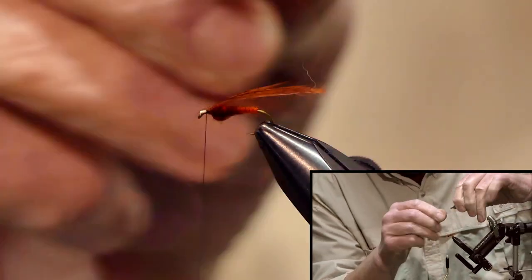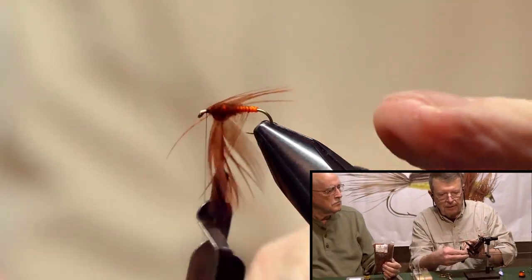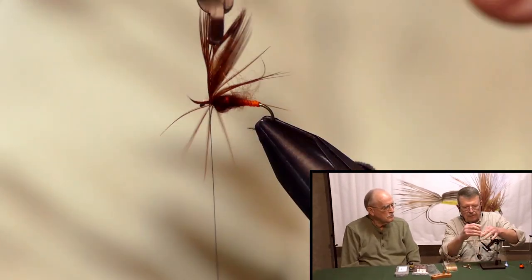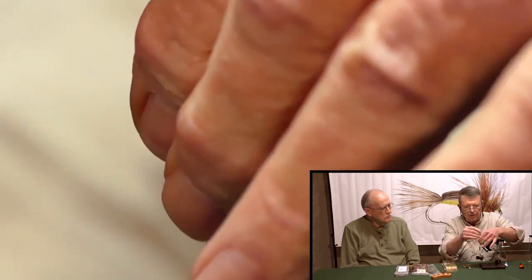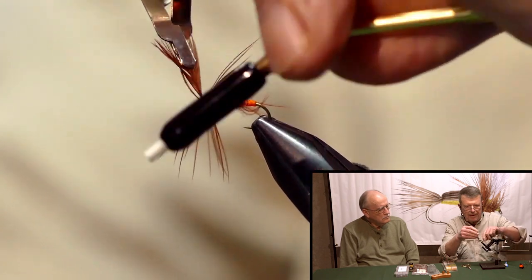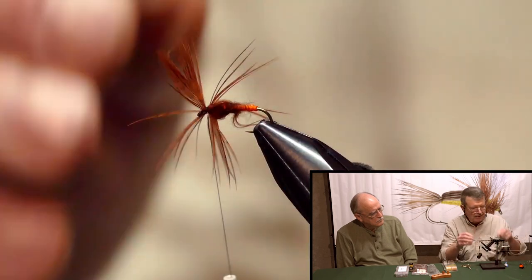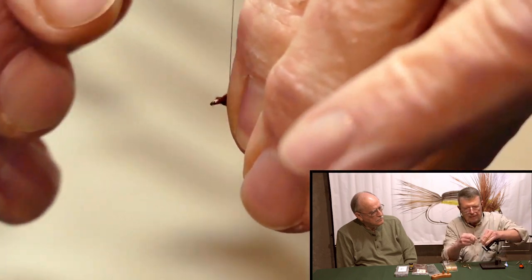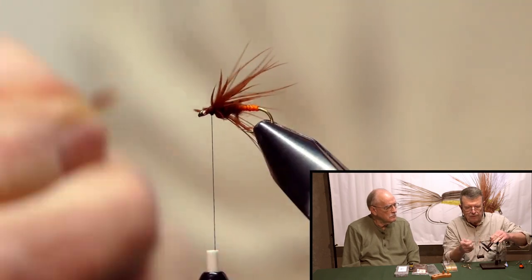You don't want to over-hackle this fly — a lot of times people over-hackle their soft hackles. As you come up, stroke it back. One wrap and two — this color really matches that mahogany perfectly. After two wraps, come up, capture it, tie it off. Then I release the hackle, bring everything back, catch it, come forward and take off the tip.